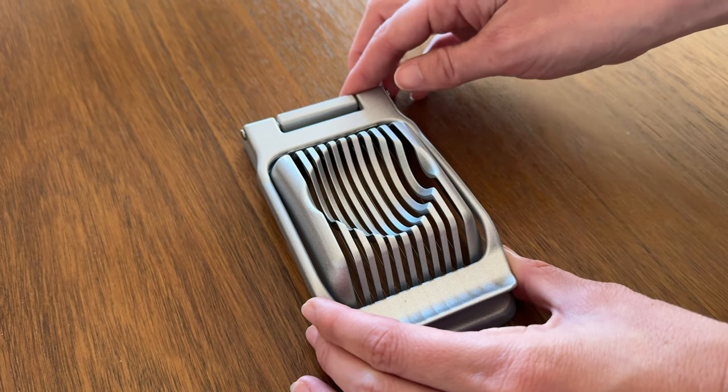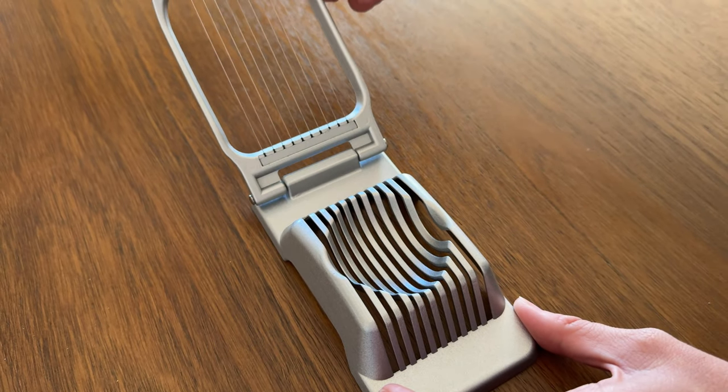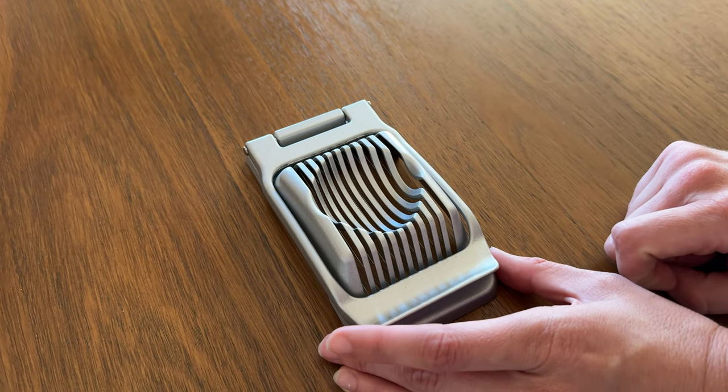There are so many uses for this, and again this one is really high quality. It lasts a long time, it works really well, and you can put it in the dishwasher. I highly suggest you check out this kitchen gadget.